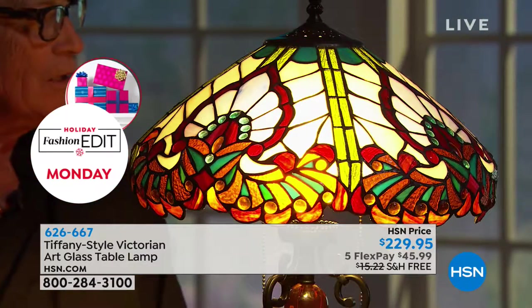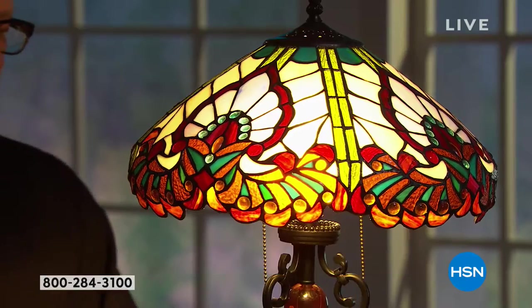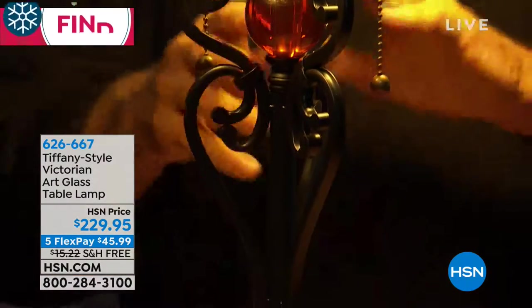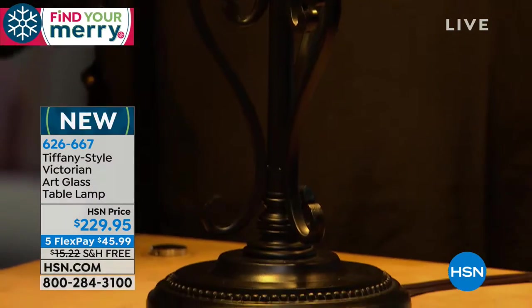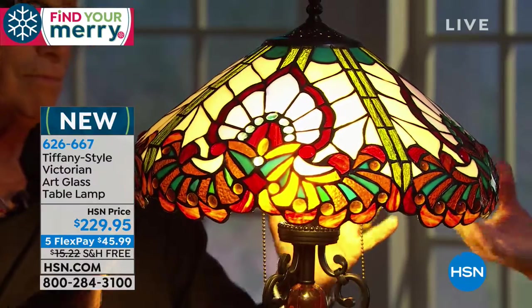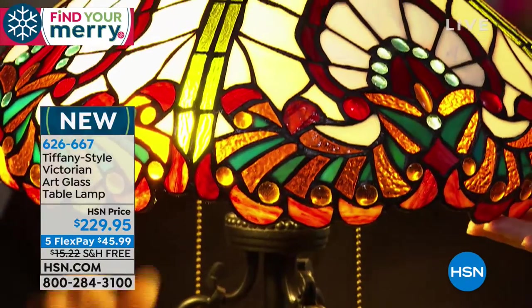The bulbs are in there — they're LED bulbs, so they don't burn that much electricity. They'd be a little cheaper to run, and you have to put them together carefully. These shades are really strong, but don't drop them — because you would be dropping true art, and that would be disappointing.